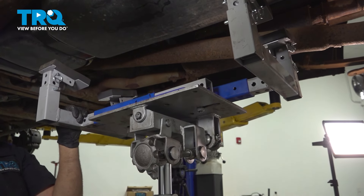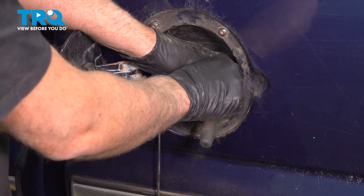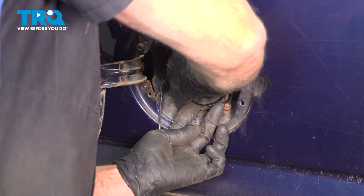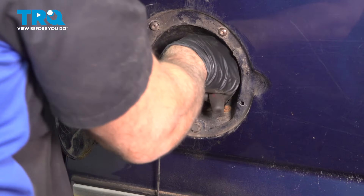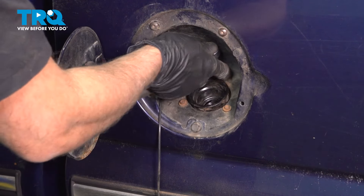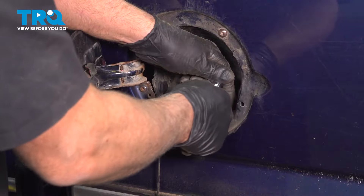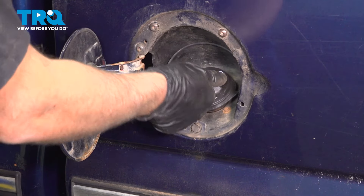Now you can lower the support and line this up. Put the bolts in and get those started. You might have to push this up a little bit to get the other one started, and the top one. Once you get those all in, go ahead and tighten those down. Snug that down, then take the gas cap, line that up, and snug it down.